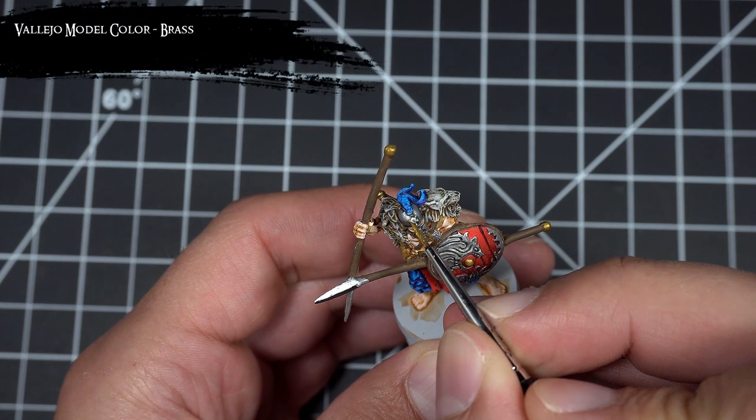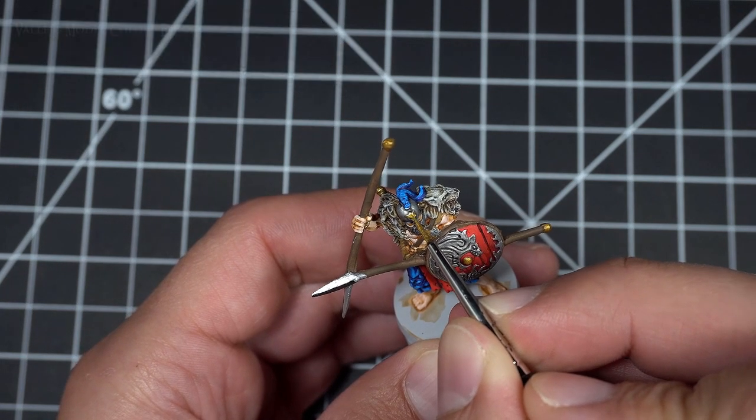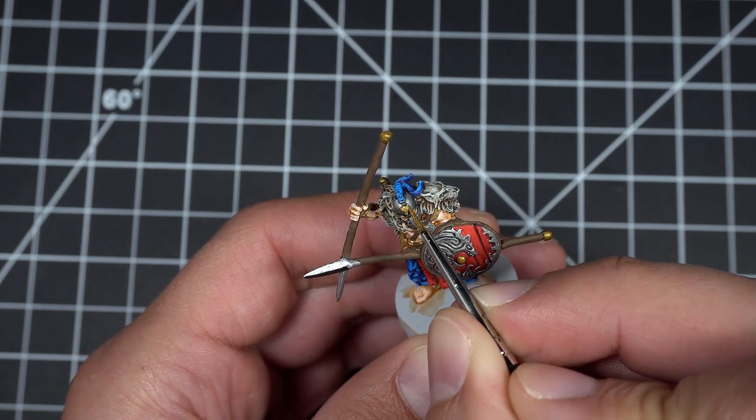I then finished off all the helmets by painting that little fox head with Brass. After completing this step, apart from painting the base, all the Warrior 2s are now complete.